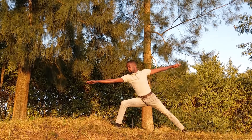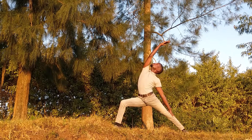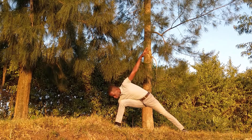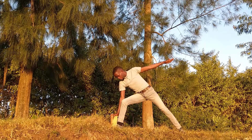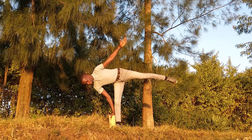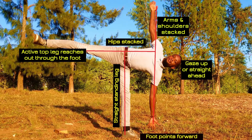Then you want to find extended side angle, but maybe take a peaceful warrior first just to get a bit of a stretch before you bring that hand down like in extended side angle. If you are a beginner, this is the point you grab a block or just find yourself next to a wall, because this posture involves drawing a lot of straight lines with your body.